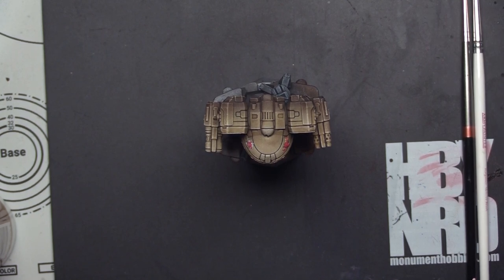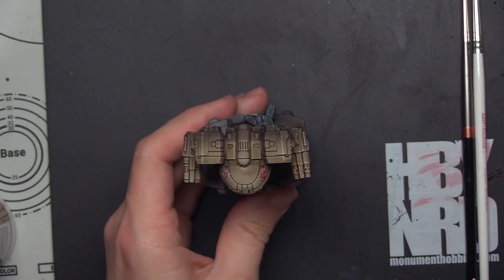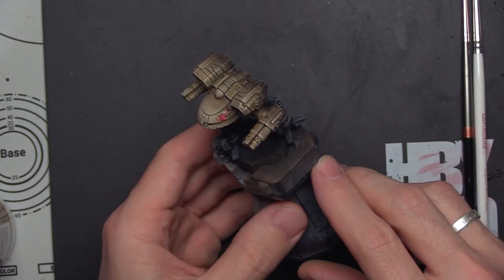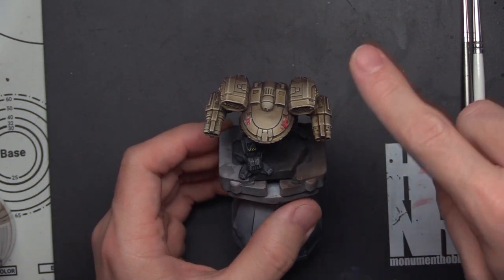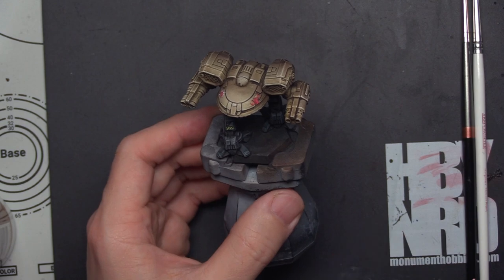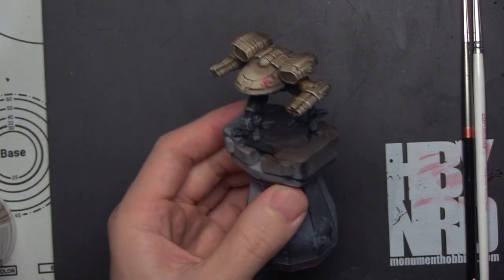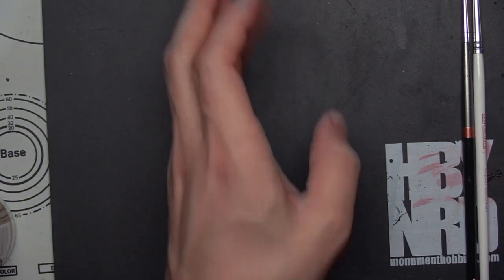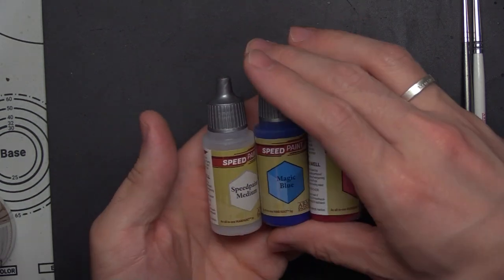For today's video, we're going to be continuing our work on our Turquina. We are going to be working on the remaining details - doing some silver work, some black work, and doing some of the red trim and so forth on this mini, just to bring him to life and help him better represent what we want for Clan Wolf.